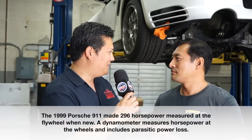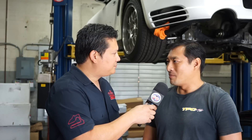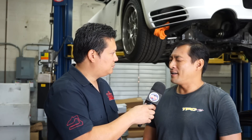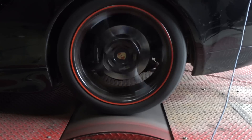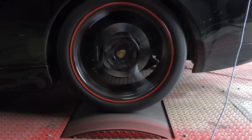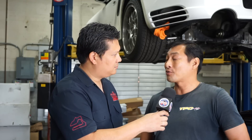This is a stock 1999 996. I believe it was around 295 to 299 horsepower when it was new, and hopefully this baseline run will show that this car still has that power. We dynoed a number of these cars when they were newer, and they were around 250 to 255 at the wheels on our DynoJet — occasionally one hits 260. This is our DynoJet in-ground model 248C, the same dyno used by NASCAR to measure performance between competitors, so it's very accurate equipment.